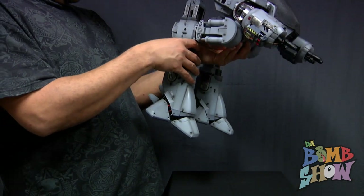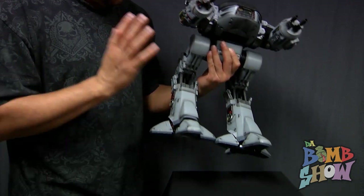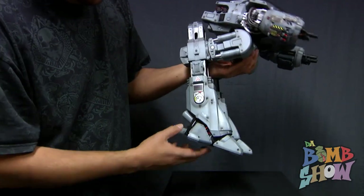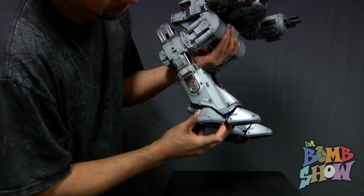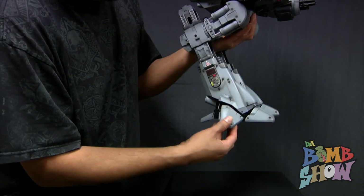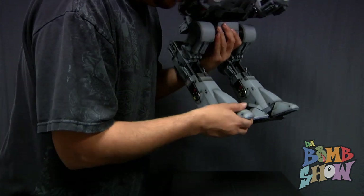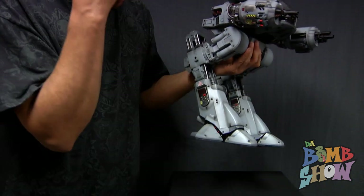Now down to the feet — the feet are completely blown out. Even the bottoms of the feet look insane. The old ED-209 had a ball-jointed ankle; this guy's got a ball-jointed ankle too, but he also has completely independent moving toes. All four toes move independently — they swivel up and down, though they're not ball-jointed. So you've got four extra articulation points on the feet.